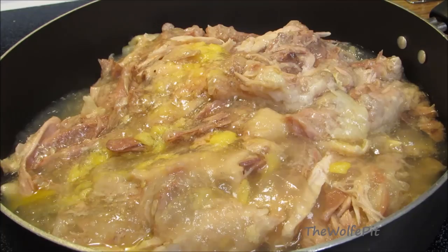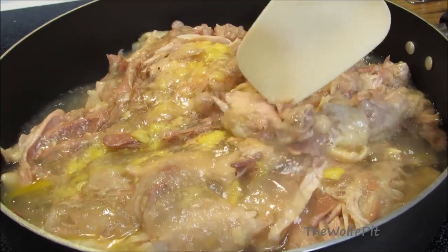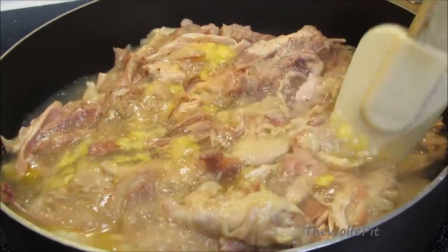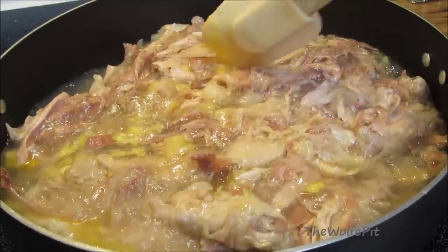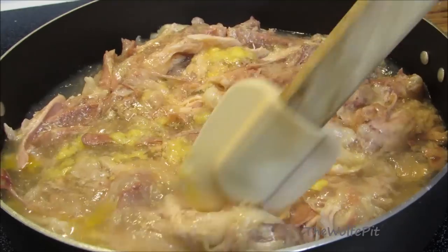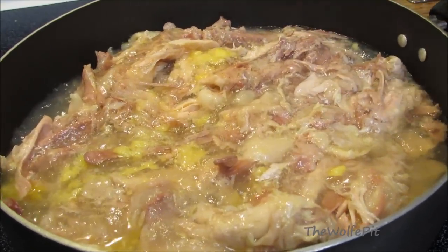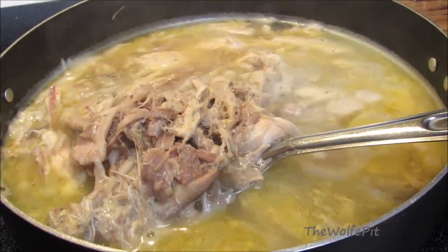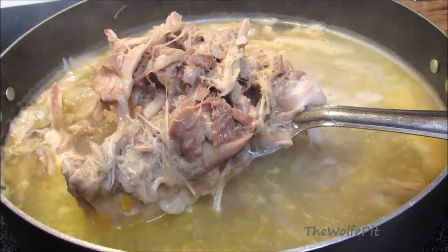Obviously I'm not going to be able to roast and baste this chicken in an oven. So I've poured it all into a pan and now I'm going to lightly warm it through and try my best to prevent it from turning into a stringy mess. After 7 minutes on medium heat, it's heated through — and here's the stringy mess I was afraid of.